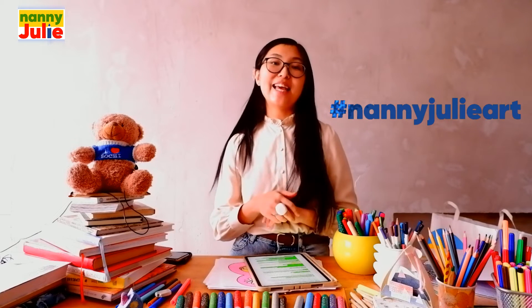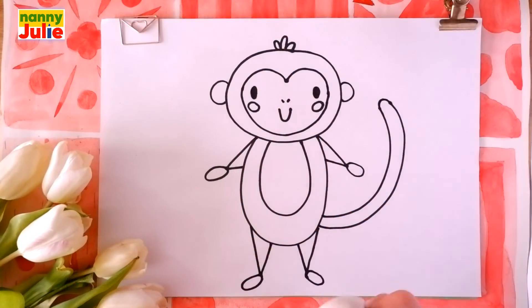Good job! I like your drawing! You can ask your parents to share your finished masterpiece to Instagram or Facebook — tag me in a photo, named Julie Art. Now let's color it together. You can choose any color you like. The first step is tracing.